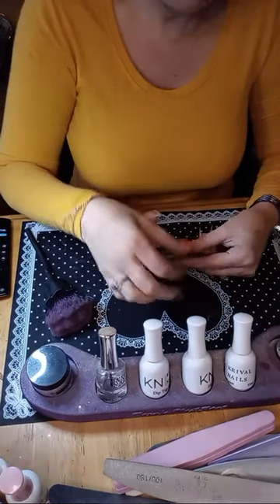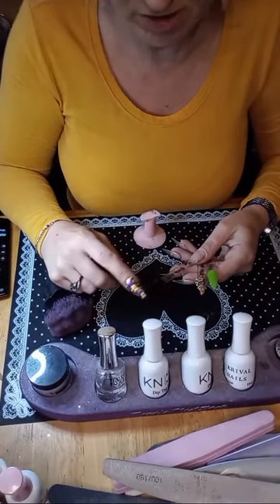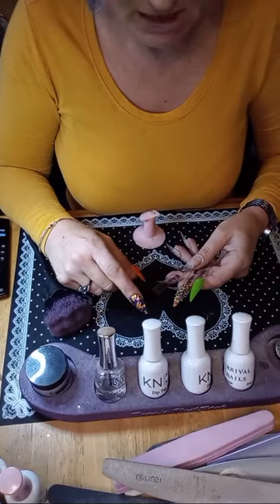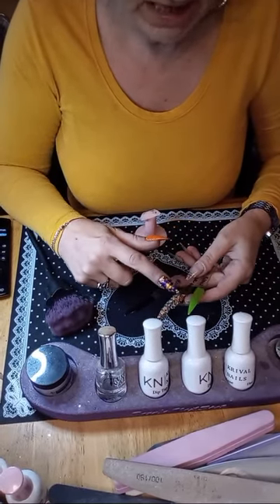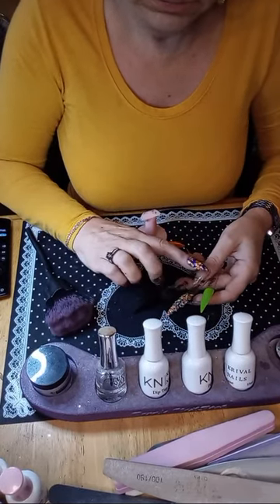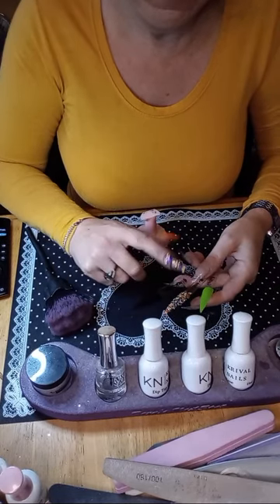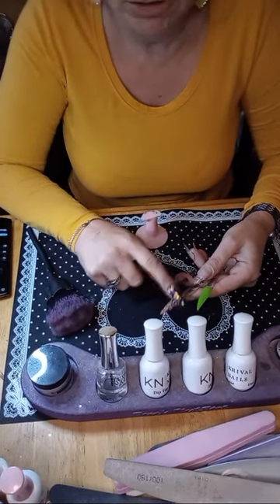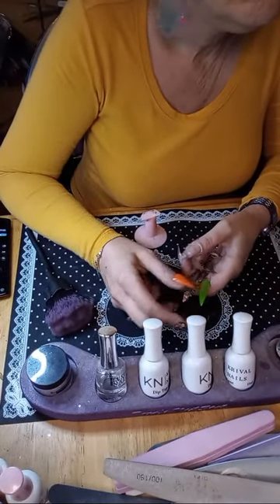I'll do black on my index and ring finger, my pinky green, and the Spooktacular glitter on my middle. Actually, let me swap it — I'll do black on thumb and ring finger, and the glitter on my index and middle.